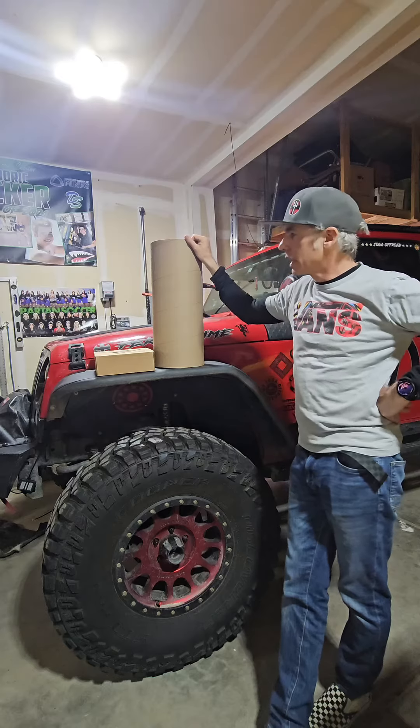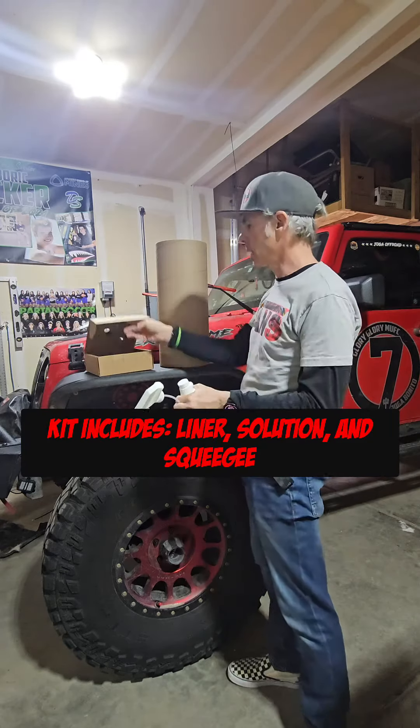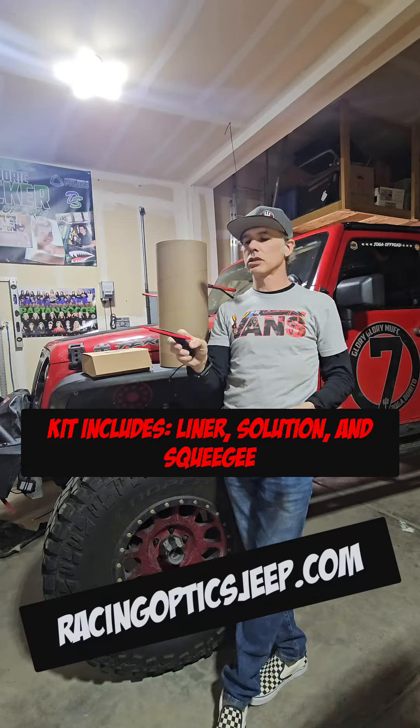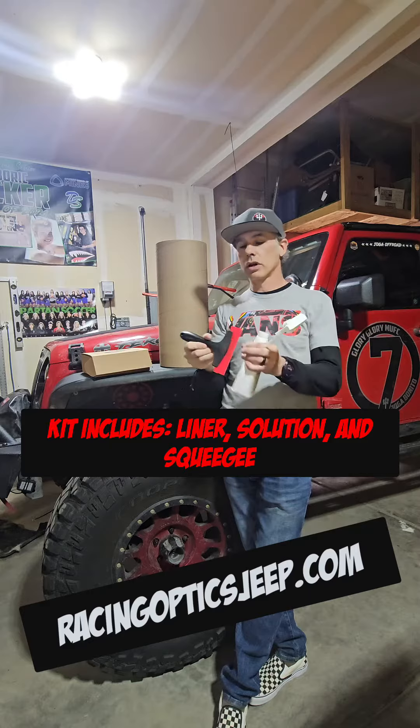So in the kit, you get the actual liner and a solution. It's from racingopticjeep.com — go there and see a video on how to do it.